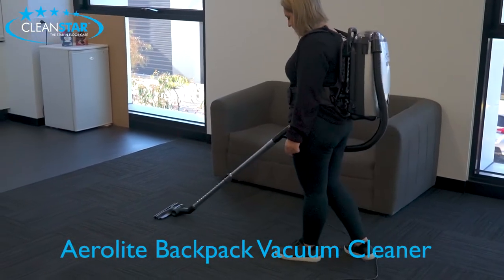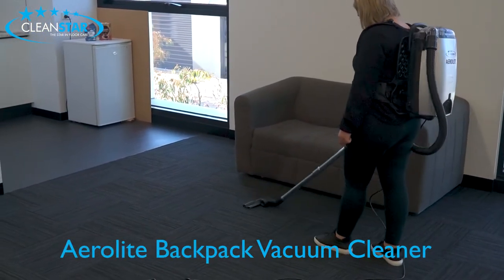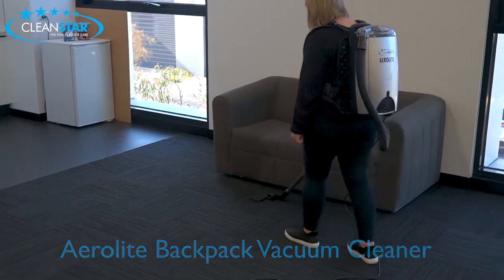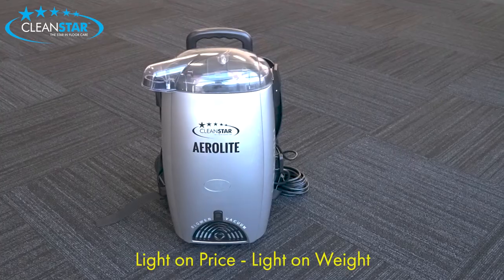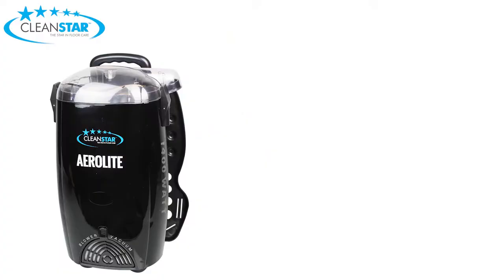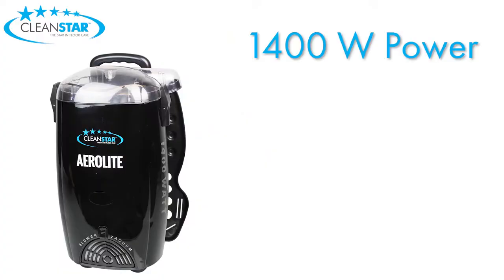The people from Cleanstar would like to introduce you to the Cleanstar Aerolite Backpack Vacuum Cleaner, which is light on price and light on weight. The Aerolite packs quite the punch with 1400 watts of power.